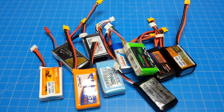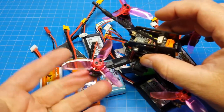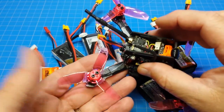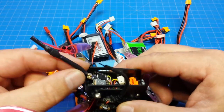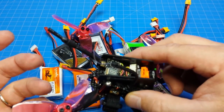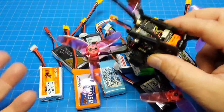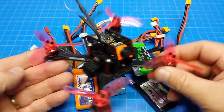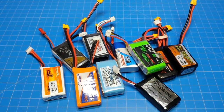Hello everyone, thanks for coming back to the channel. I'm going to make a short video about 3S batteries for your micros. I fly a lot of 3S when it comes to micros — on anything 2.8-inch or generally anything I think will handle it, including ESCs that are 10 amp. I fly 3S on those too. Some say that will eventually wear out, but won't all parts eventually wear out? I fly, have fun, and I've pulled out an assortment of batteries.